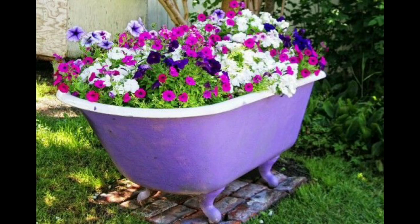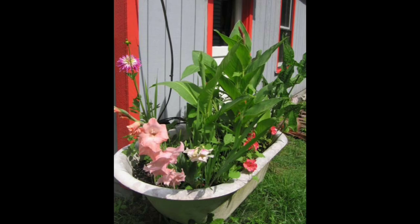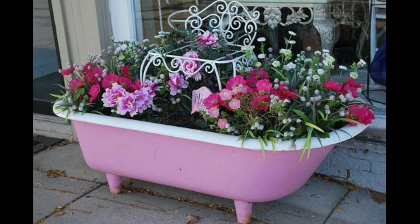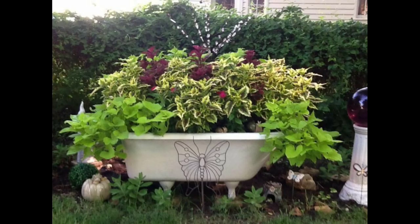Incorporate your bathtub planter into the overall garden design by placing it in a strategic location. It can serve as a centerpiece, a statement piece, or even as part of a larger arrangement of planters. Surround it with complementary plants, garden decor, or seating to create a cohesive and inviting outdoor space.